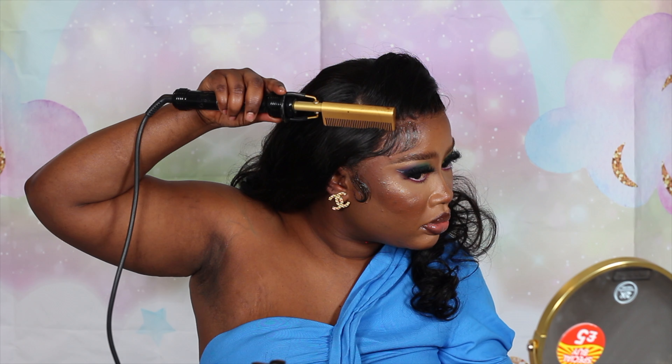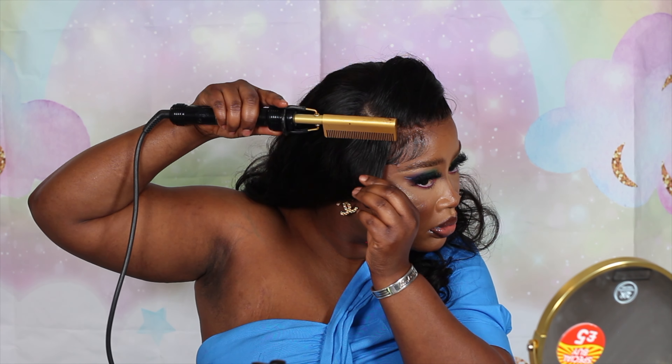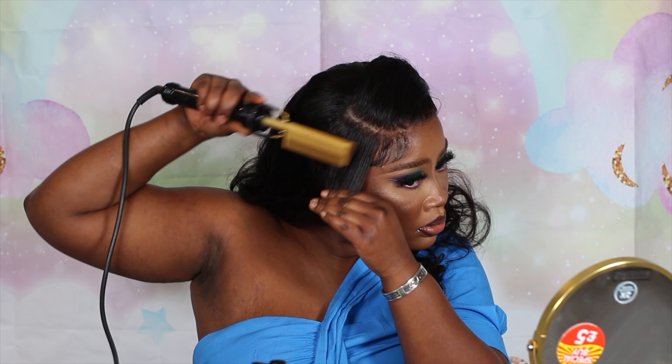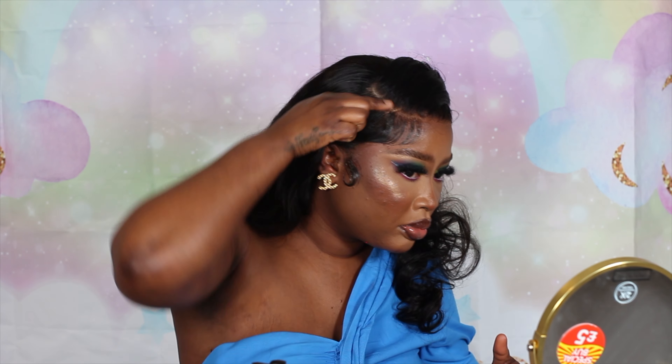I'll link all the details of this hair down below in the description box so you guys can go ahead and use the links. I also used my discount code to save some money off. Summer is coming up, so we obviously have to save some money.